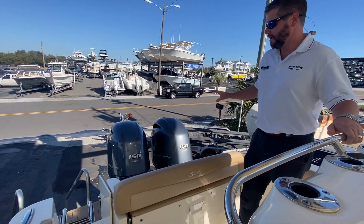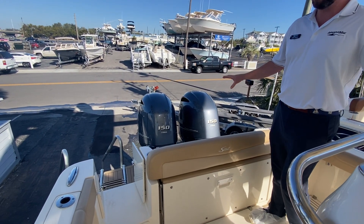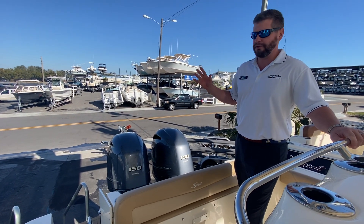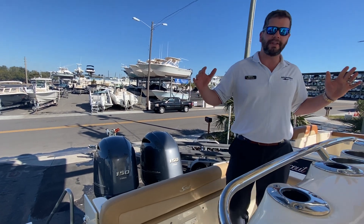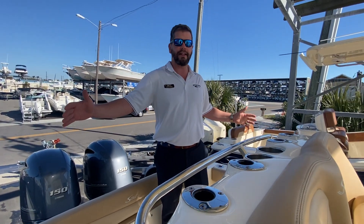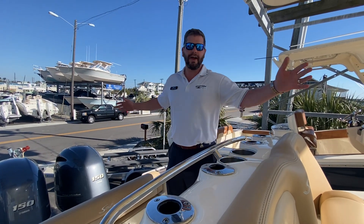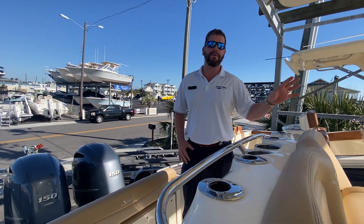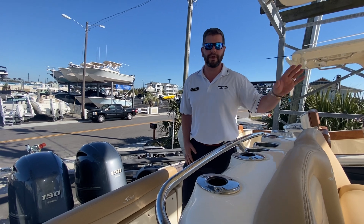We're going to start back on the transom. We outfitted this boat with twin 150 Yamaha motors — great to have the two motors to get you out of the Gulfstream, and a very comfortable boat to do it. You have an 8'10" beam, so a good solid beam on here, and then 25.5 feet length overall. A great boat to get in shallow water, but still get into that offshore shop with a 22-degree dead rise.